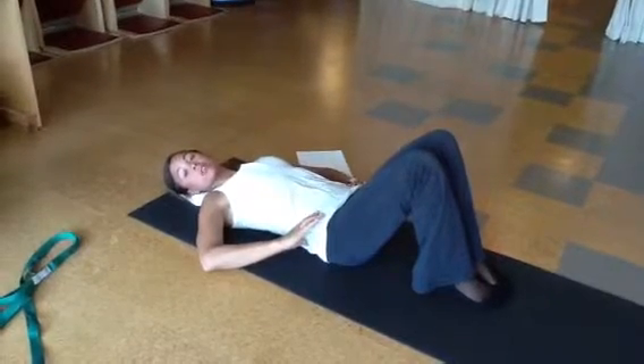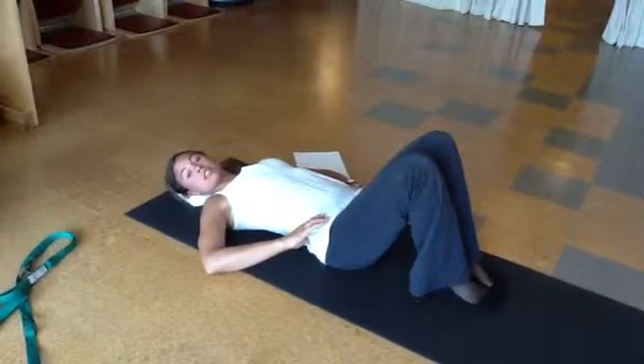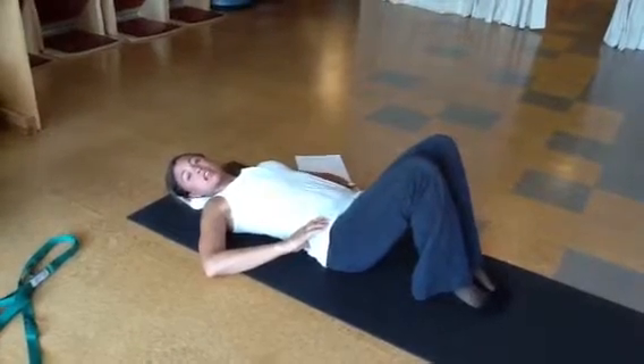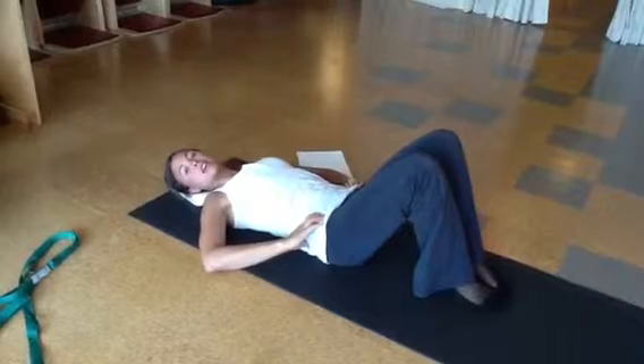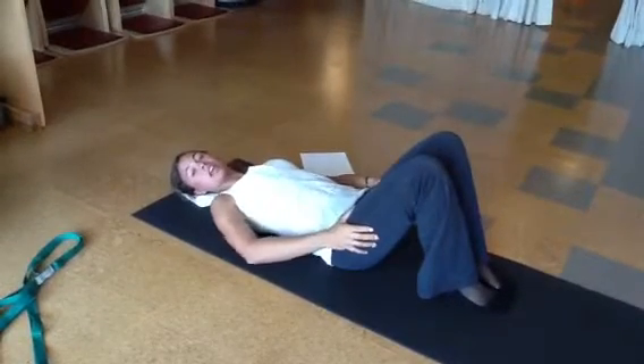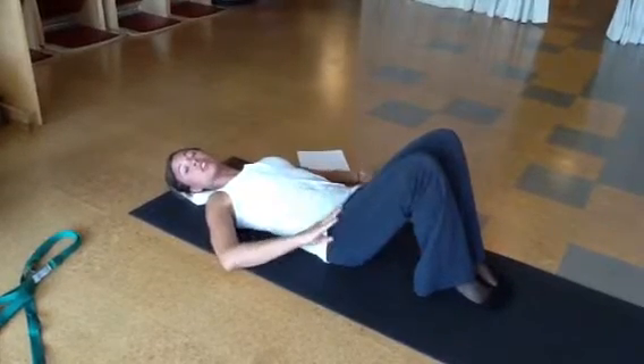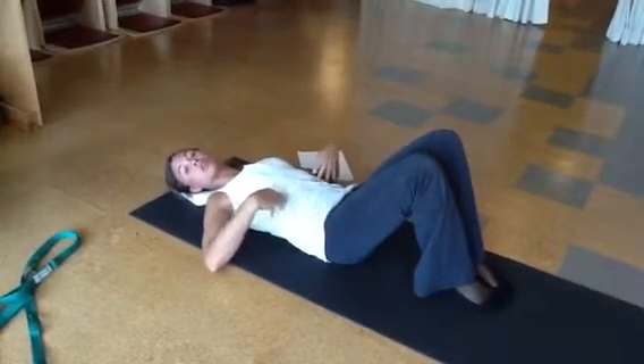From there, you'll go into your pelvic rocks, inhaling to arch your pelvis, exhaling to imprint your spine to the mat. As you do the work, you can put your hands on your legs or your hips to make sure that your legs are not working and your core is working.